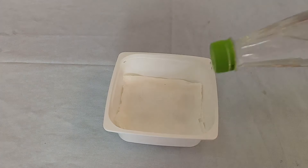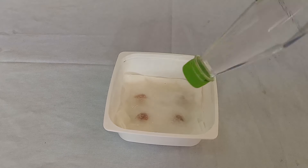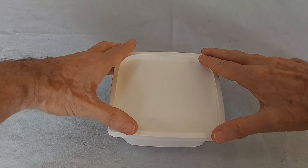Place them in paper towels and dampen the paper towels. Store them for at least two weeks above 80 degrees Fahrenheit, 27 degrees Celsius.